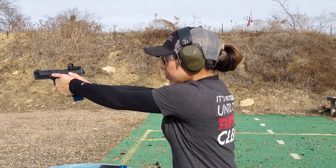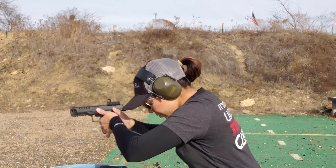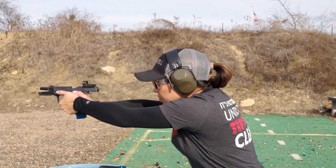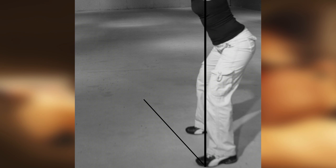Your body position depends on how fast you're shooting. Lean forward even more than usual when shooting fast. Maintain your balance by spreading out your legs and keeping one leg back and one forward.